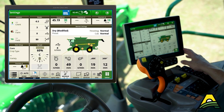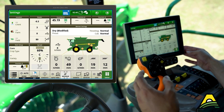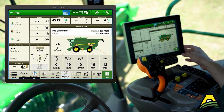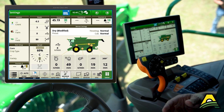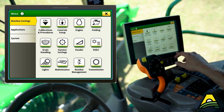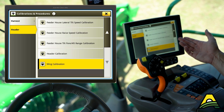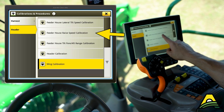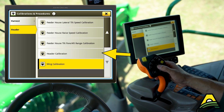Another calibration to do — depending on your model year, you may need to do this every time you switch between corn and beans. With these newer heads it will save the calibration to your combine, so maybe just the first time; double check your operator's manual. For the true header calibration, remember to do the feeder house raise speed calibration first, then the header calibration second.